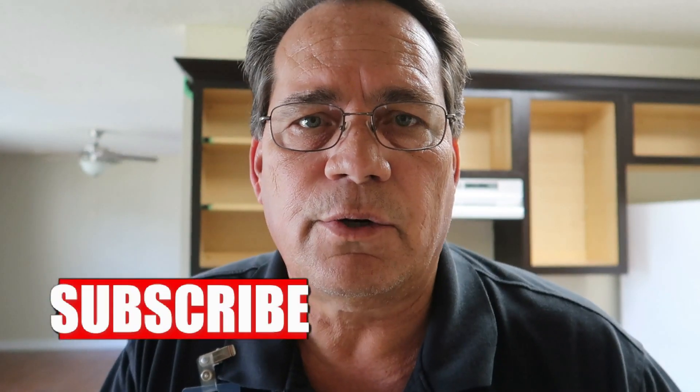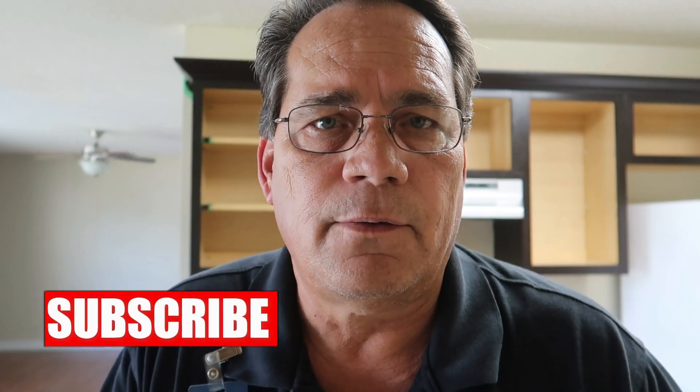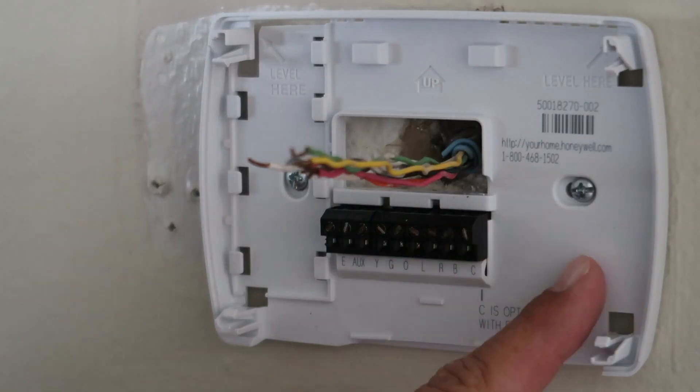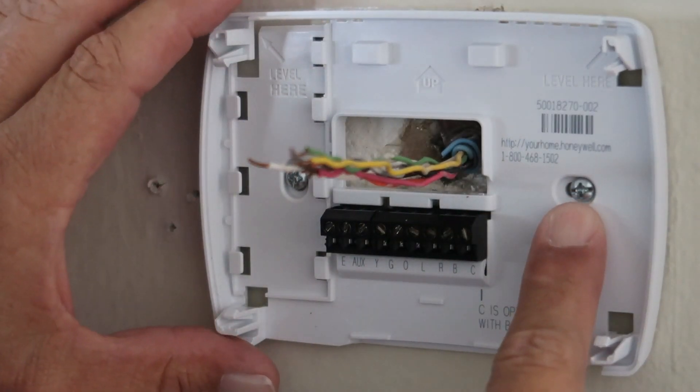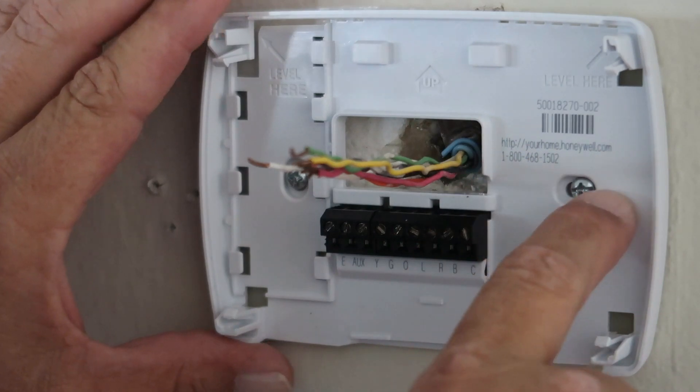We're going to replace an analog mercury-based thermostat with a digital thermostat. I've gone ahead and removed the old one to save some time. I want to show you the installation of the base plate for the digital thermostat. Here's what I've done — I've installed this base plate, and this screw on this side I put right in the middle of that slot.